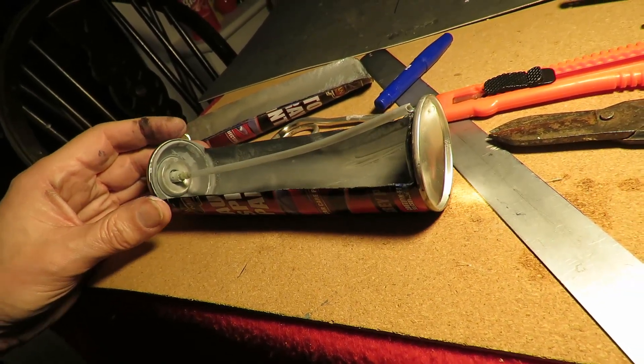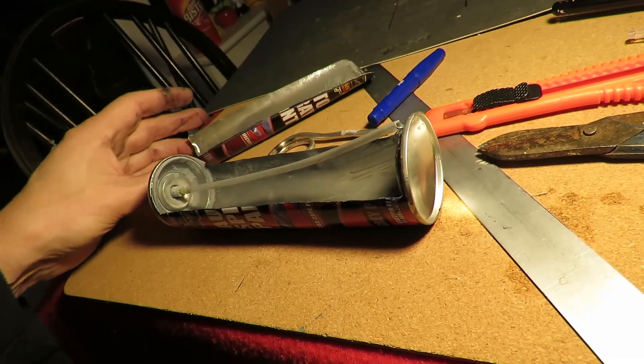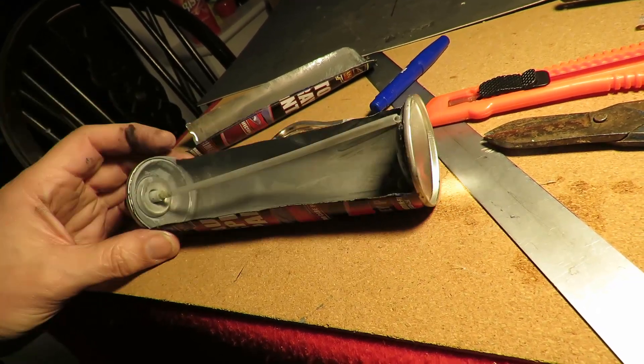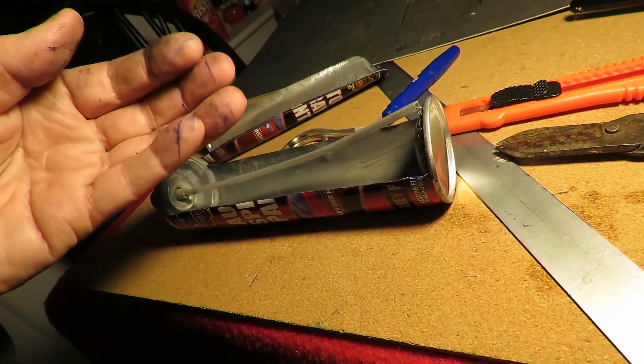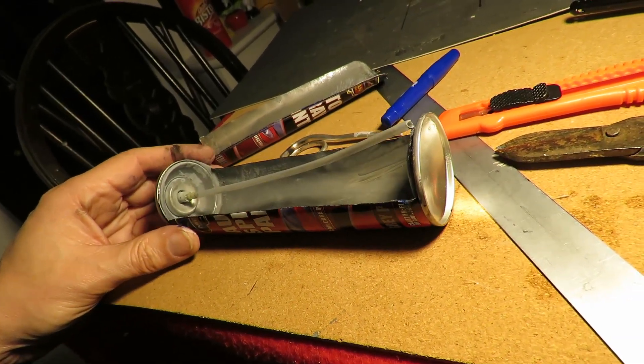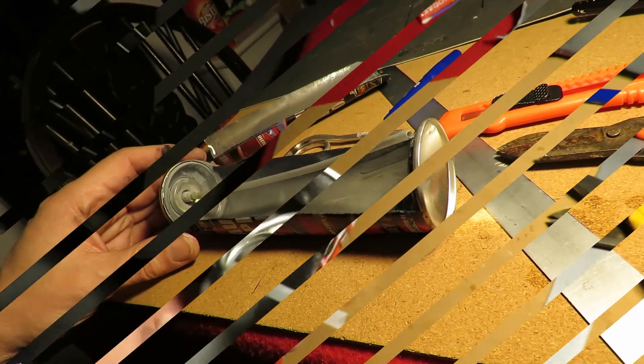We'll just see if it works. I did make absolutely sure it was empty before I cut it open. It still smells a bit because some of the paint is still in there — still a bit sticky. So we'll let that dry out, poke some holes in it and see if we can get it to work as a pop pop boat.